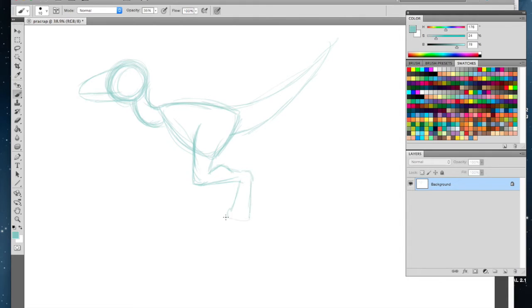You're gonna draw this triangular kind of shape here, and there's her sharp pointy — oh, this is a girl Raptor by the way, because she's gonna be a princess. You've got the other leg right back here, and you're just filling in these places. You can always come back and fix things.